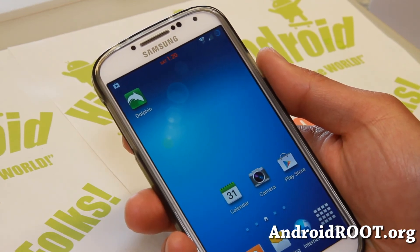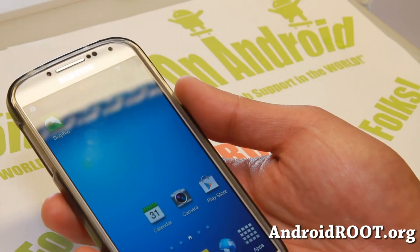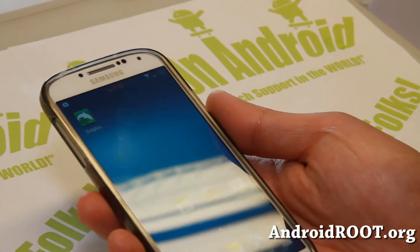And yeah, that's about it. If you're on YouTube, please hit that like button and the subscribe button. Have a great weekend, folks, and I'll see you guys soon. Stay high on Android.